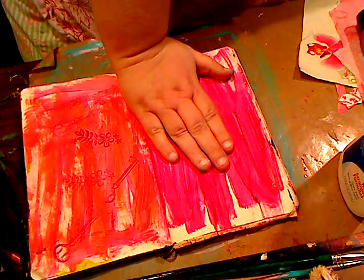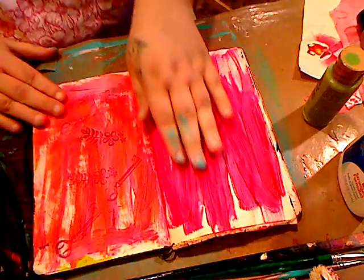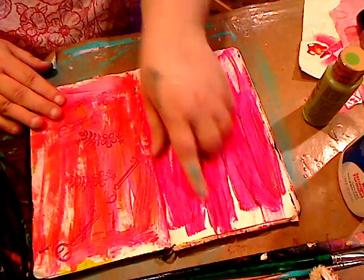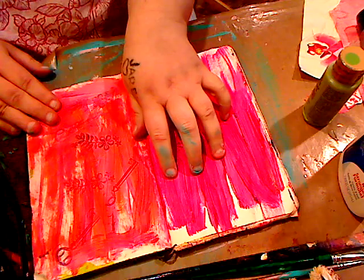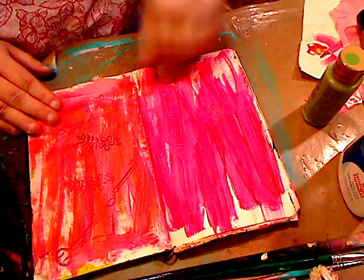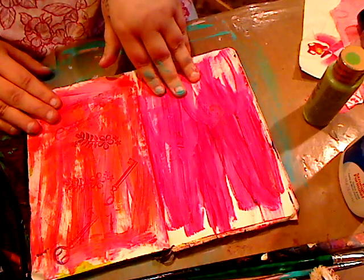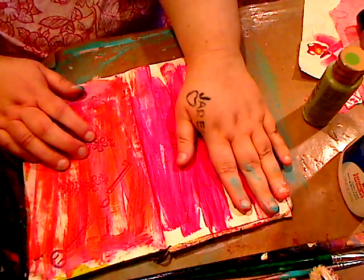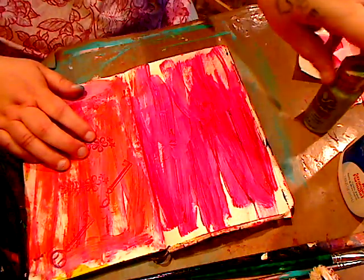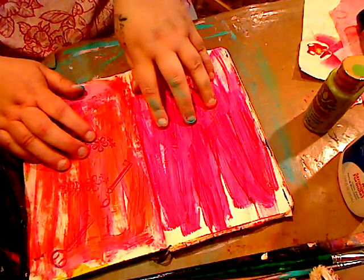Here you can see I have a page. What you do is take a piece of paper — this is one of my Moleskine journals — and you paint any color that you want on it. You want a contrasting color. I didn't do anything fancy; I had leftover paint from my show so I just threw it on here. Let it dry. Put a coat of acrylic paint — any brand, Folk Art, basic, whatever you have — paint it on and do the whole page.